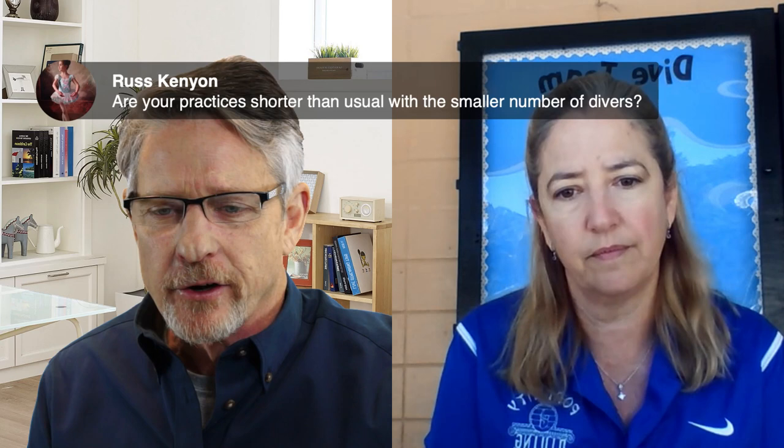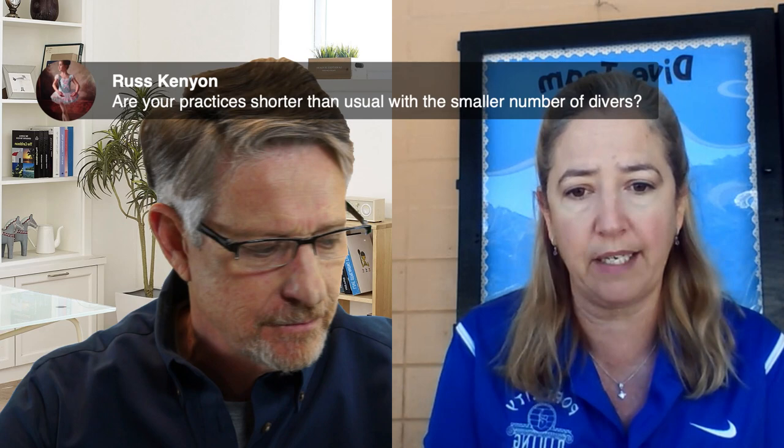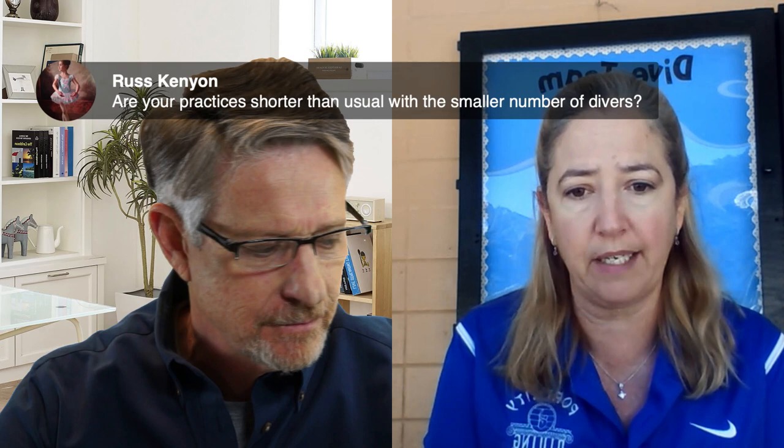Judge Russ asks whether practices are shorter than usual. Barbara says they are currently doing full two-hour practices, five days a week. Divers are required to sign up for no more than two days a week as they try to finish the spring season. For divers who previously signed up for three days a week, she is offering a tax letter so they can discount the difference on their taxes for next year.